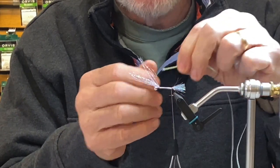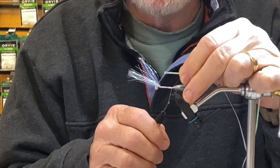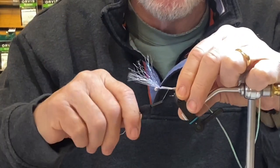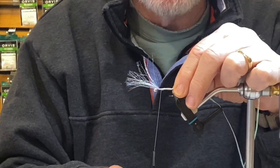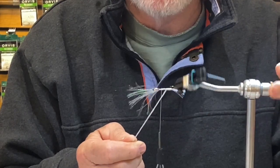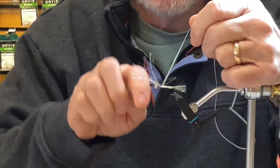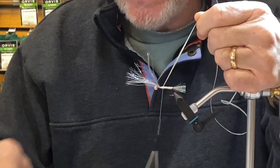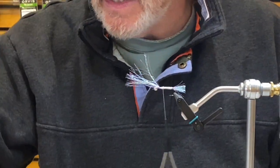Start with my tag end of the pearl flat braid and I'm going to use that to help build up the body. If you have a rotary vise, this is a nice feature — just turn it about seven turns and it gets me to the front. Capture that with my thread, once, twice, three times — give it a little pull and I know that's not going anywhere. If you don't have a rotary vise, you can do the hand-over-hand palmering maneuver, and that works well.